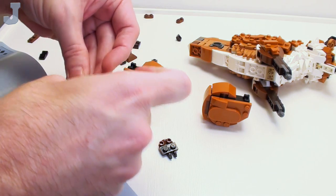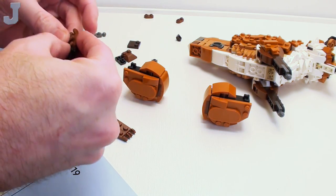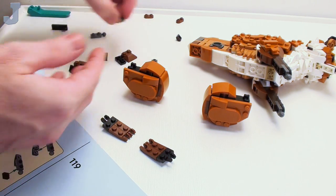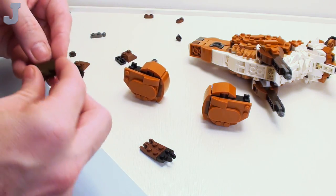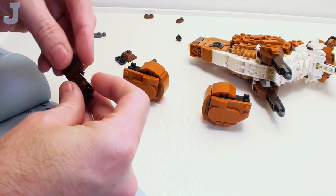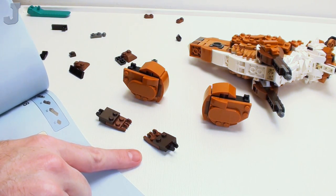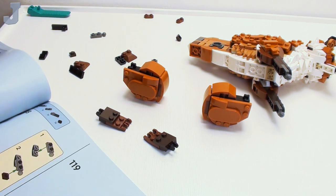Brown friction forks — I can always use those for making trees and such. These 2x2 plates with two studs — LEGO calls them reduced studs, plates with reduced studs. They're really good. I got a couple I use for building tutorials. You may want to hoard some of those up.